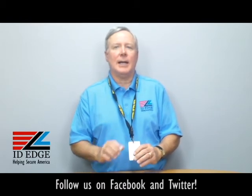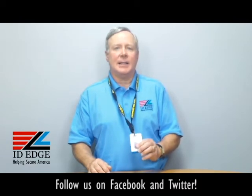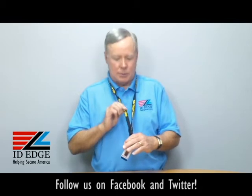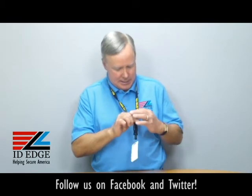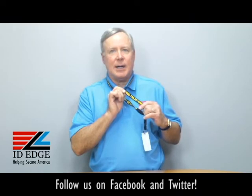This lanyard that I'm wearing right now is our part number LA-CI-1235-4685. As you can see, it's black and it's 5/8 inch wide. It's a flat tubular one, so it's a nice soft material. It can be printed on — as you can see, this says Red Hawk Red Tailed Hawks on it, so it stands out really nice because it's a wide 5/8 inch lanyard.